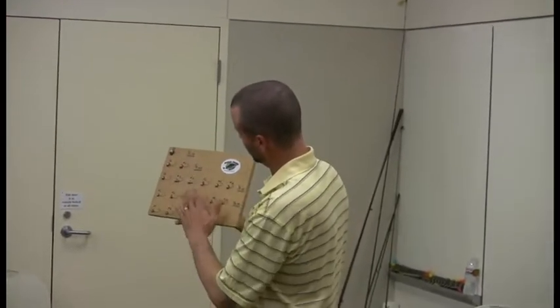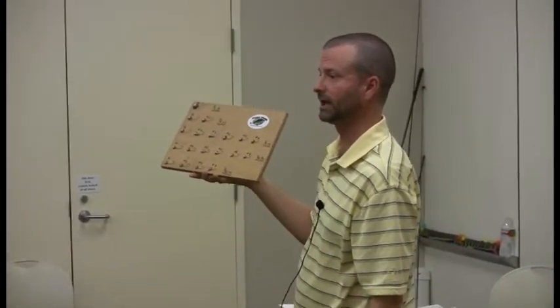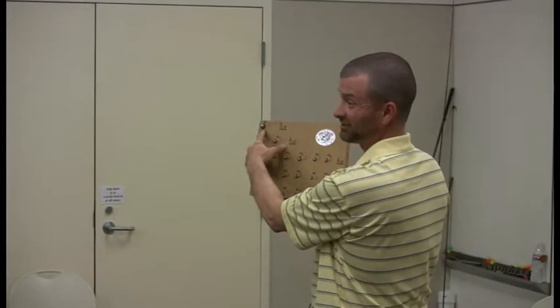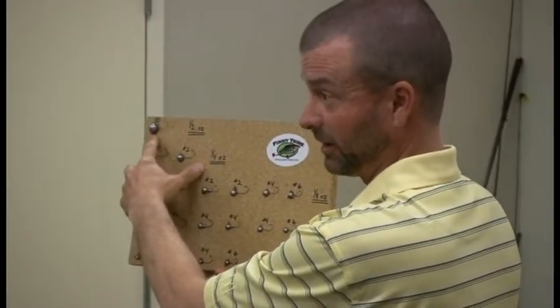I glued all these on this board and wrote on here what each one was. I'll pass this around so everybody can get a look at the different sizes of jigs and what's all available. These are organized by weight. This top one is a half-ounce jig head with a one-aught sickle hook — now, that's a big sucker.